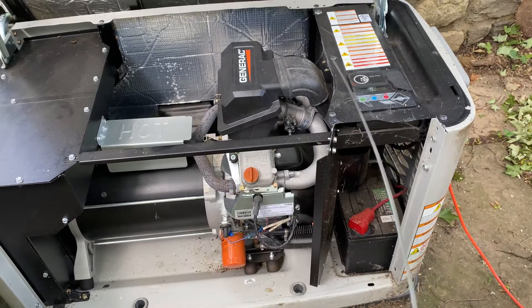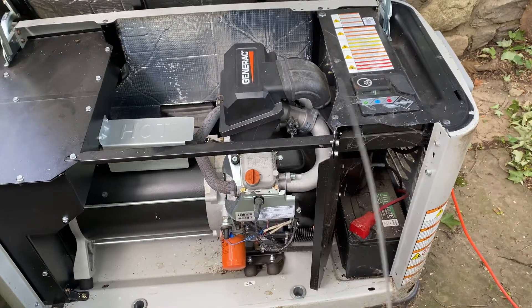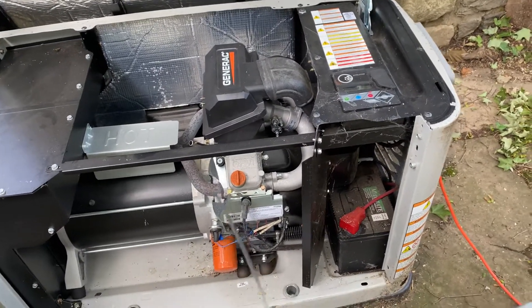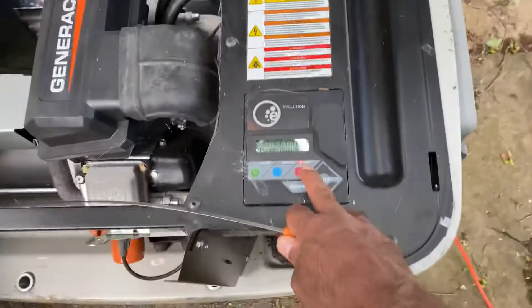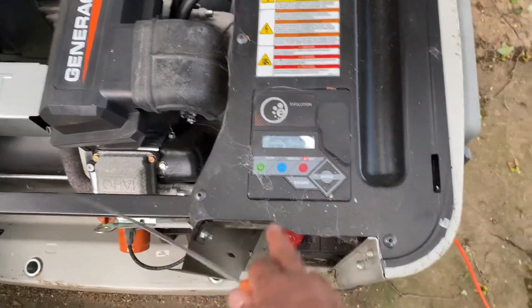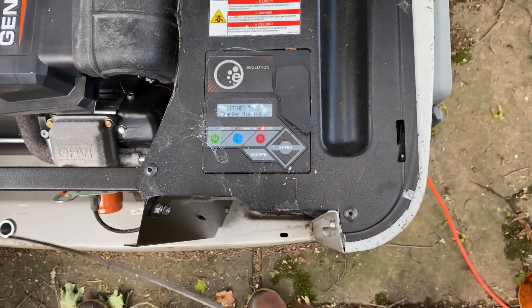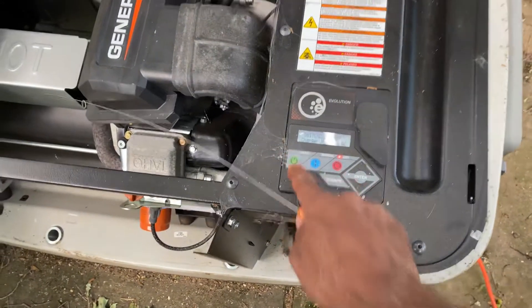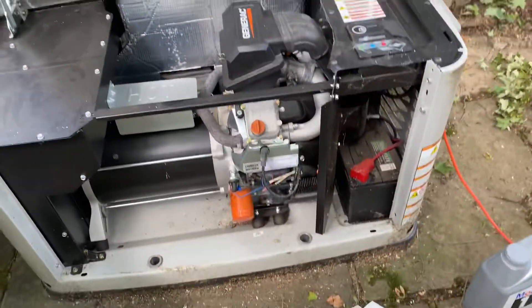If your generator turns off because of low oil pressure, that means you're out of oil. You're going to come here, hit off like we did, add your oil, then hit enter twice. Then you're going to hit auto and it should all start up, no problem.